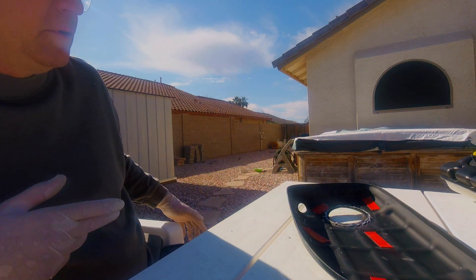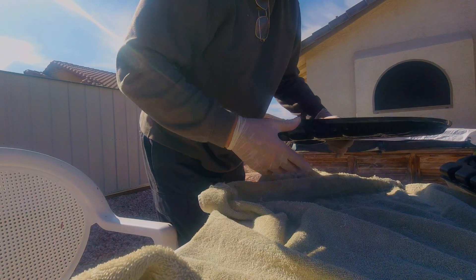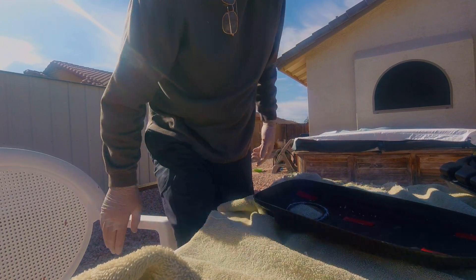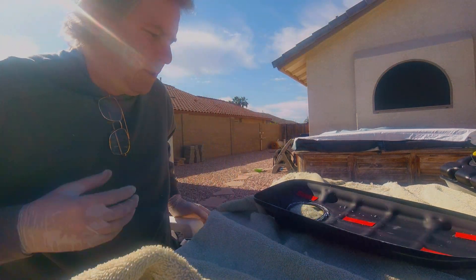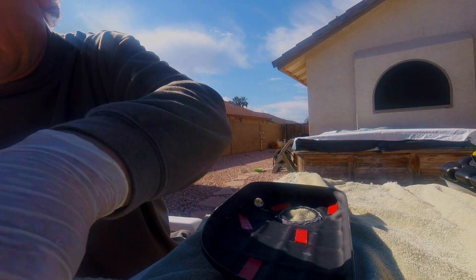I'm gonna get a blanket and put it down for this cover so I don't scratch the other side. I don't want to damage anything else. Let's get the rest of this thing cut off.